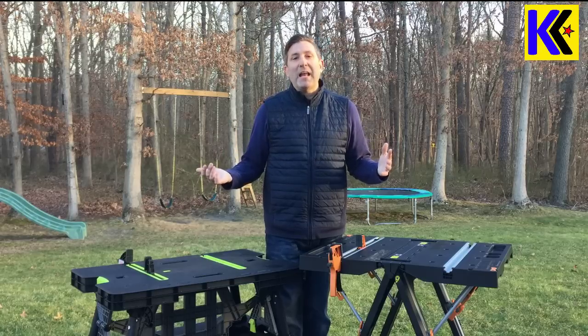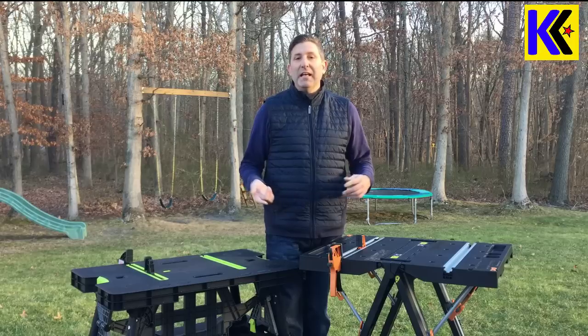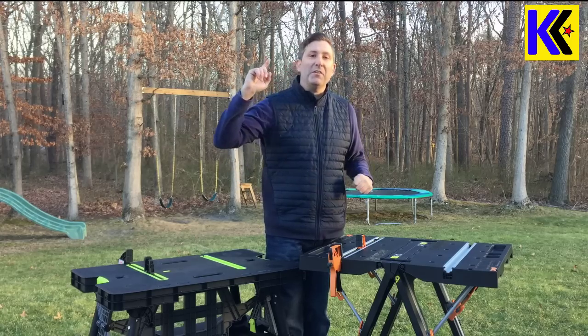Anyway, that's it for now. My name's Andrew, I'm from Kite Army. Please like this video and subscribe to my channel. If you love folding table videos, you're in the right place — check all those videos out, and I'll see you real soon.